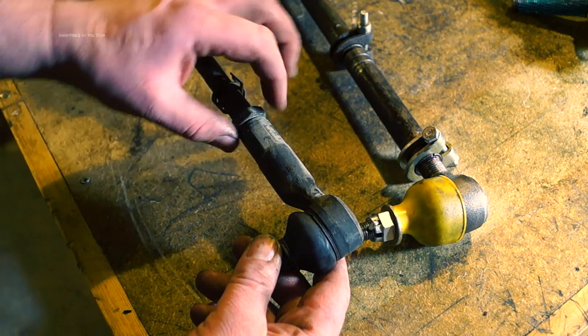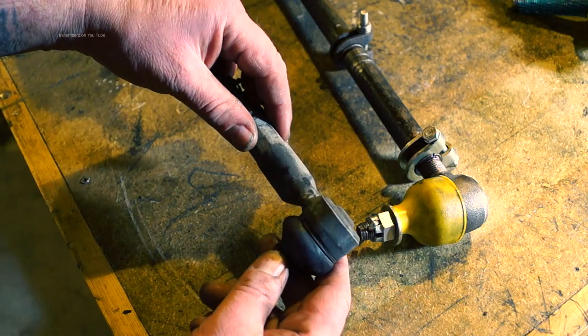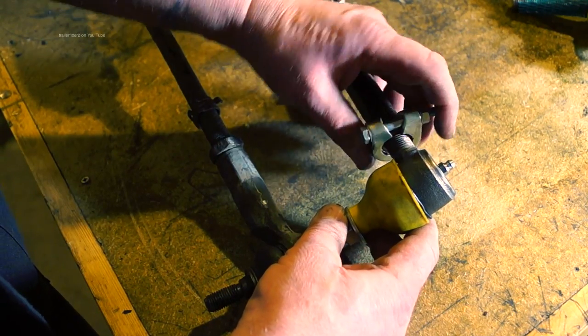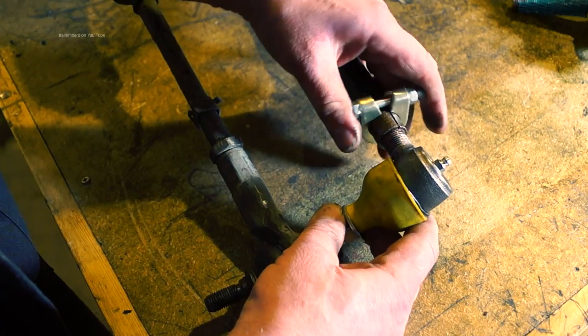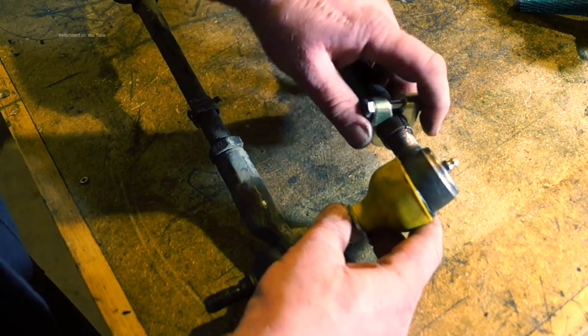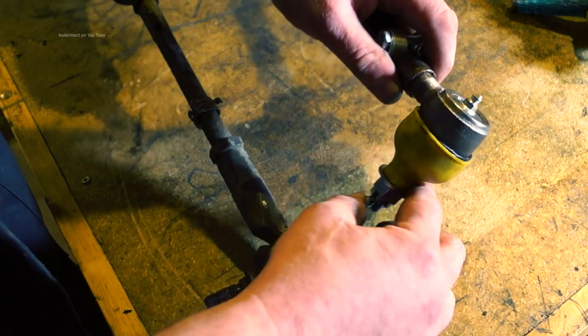Track rod ends - you can either have one with an internal thread like this one which comes off a car, possibly a BMW, or an external thread like this one which we're going to be dealing with, because this is what you find on your Land Rover products: Defenders, Range Rovers and Discoveries.